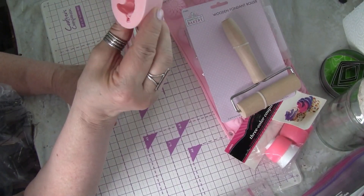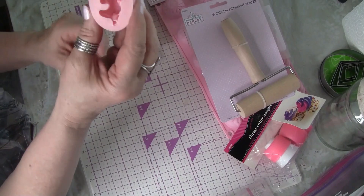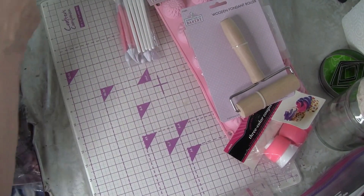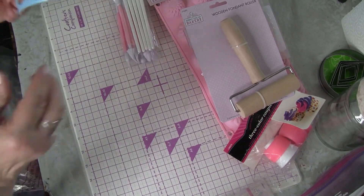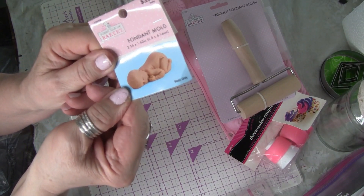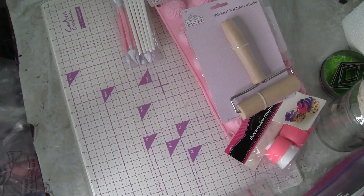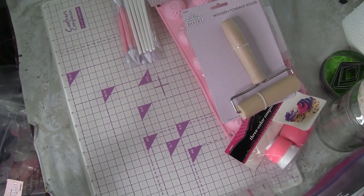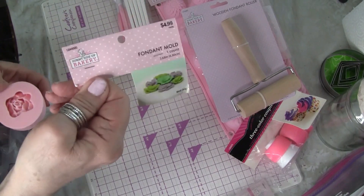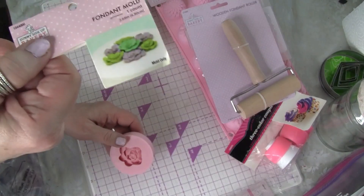Okay, this is a baby mold - you know the babies with their little bums kind of up in the air that you see on cakes. It doesn't look like much but you wouldn't believe the mold that it makes - I'm going to be trying that. And this one makes really pretty roses, which I thought would be pretty to put on a cake.